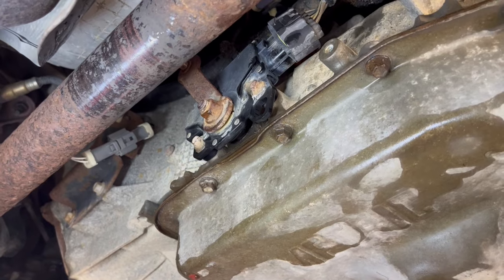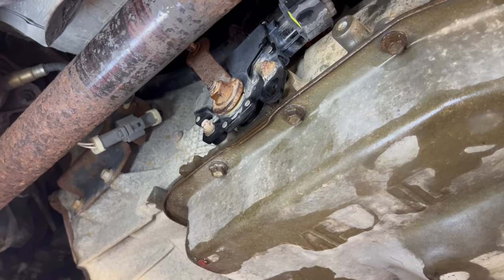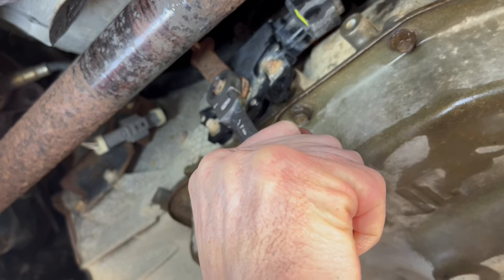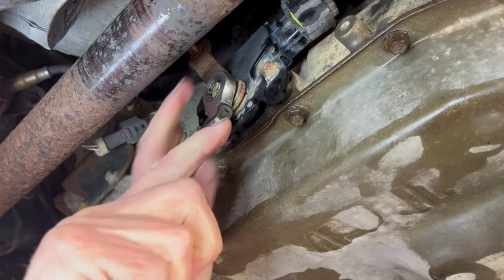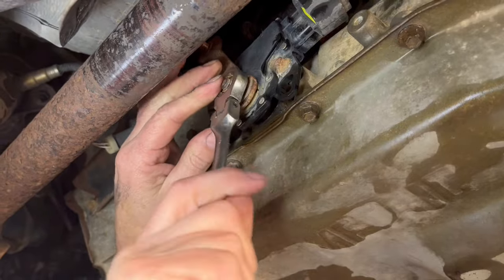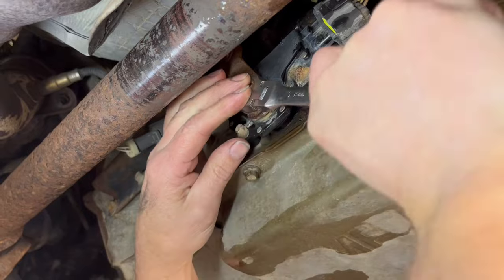We're going to see if we can get that nut off there without too much trouble. I'm only going to put so much pressure and then back off — and it came loose. We lucked out on that. I have seen these things so tight — oh, I spoke too soon.